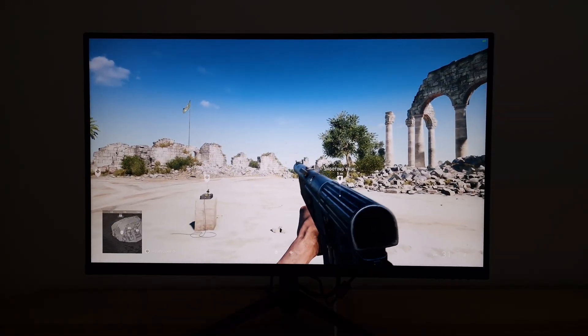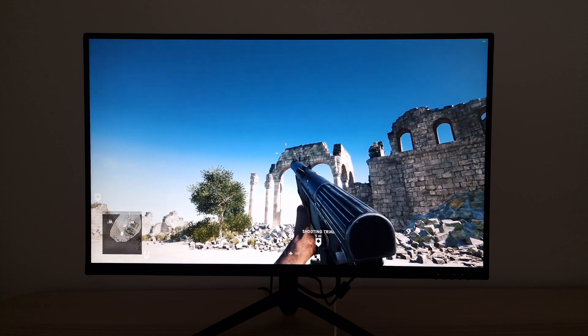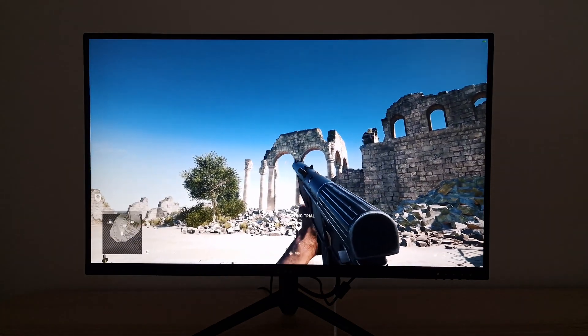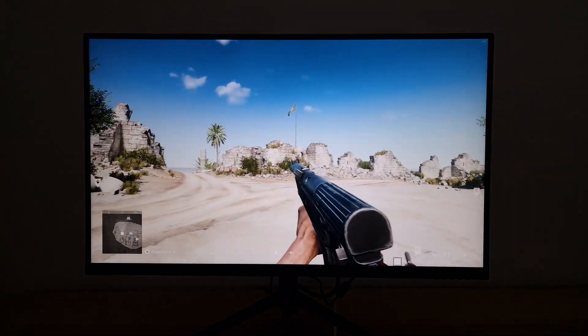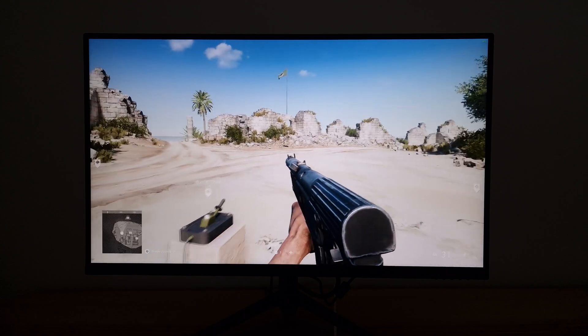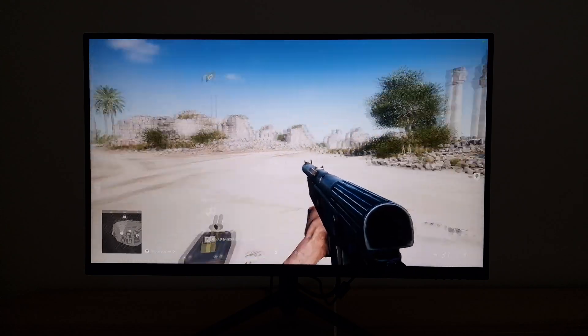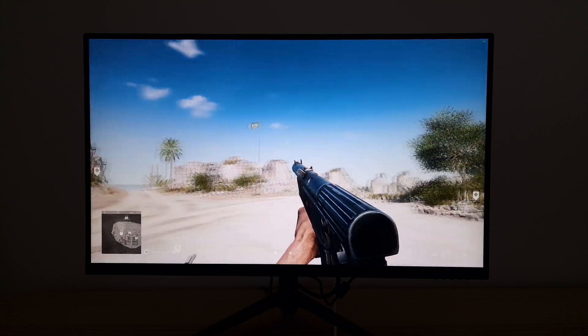I'm now on Battlefield V and I'm going to talk about the responsiveness of the monitor. I've got the monitor running at 165Hz, the game's running at a good solid 165 frames a second, so I'm pushing things well here. This is a 165Hz monitor, although it does have a 180Hz overclock option. I'm not really going to use that, and it doesn't really matter if I did use it — you wouldn't be able to see the difference on the video anyway.